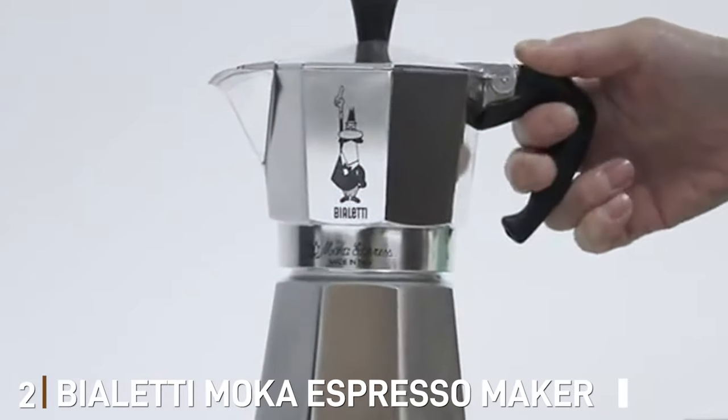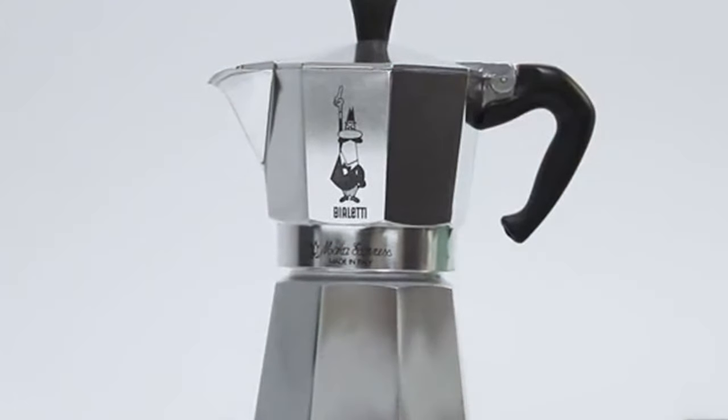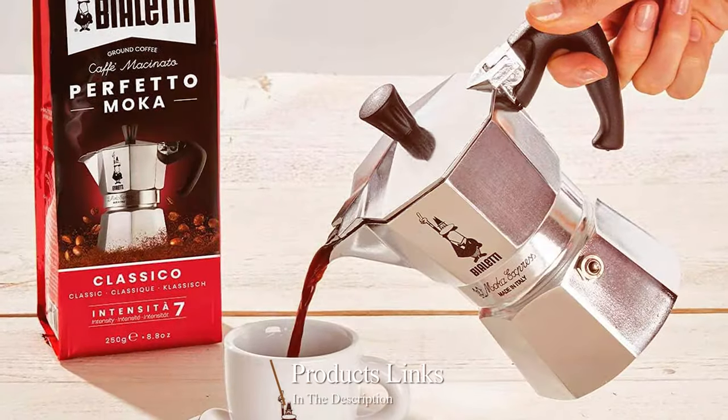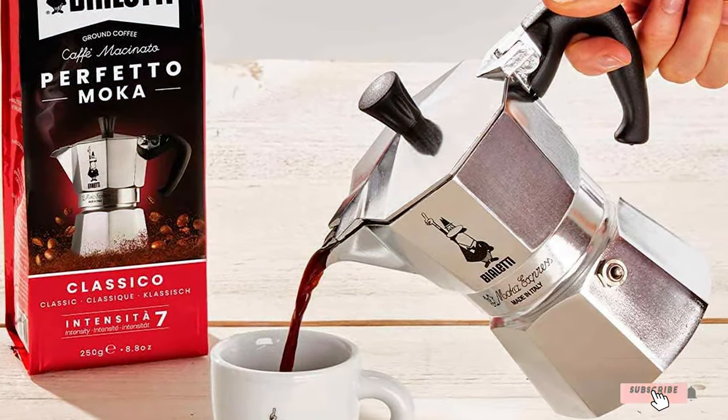At number 2, we have the BioLady Mocha Espresso Maker 6 Cups Silver. BioLady, a name synonymous with quality stovetop espresso, presents the Mocha Espresso Maker, a 6-cup variant that shines in silver.